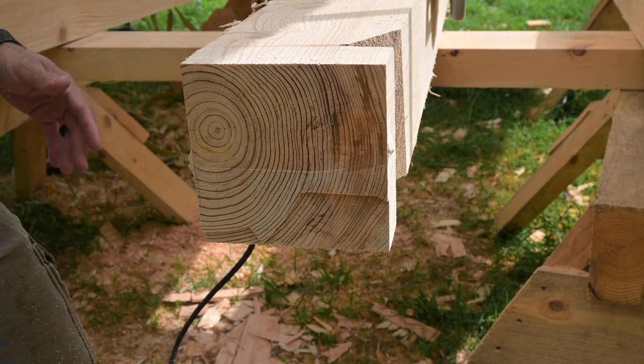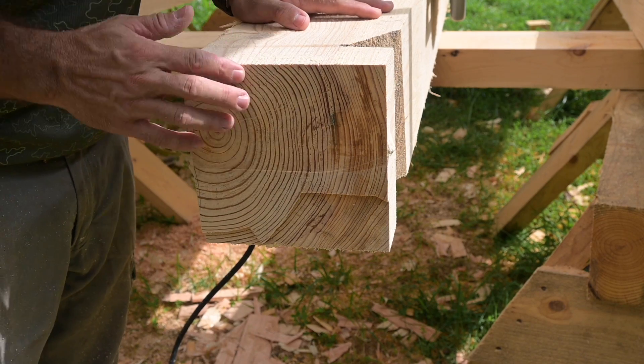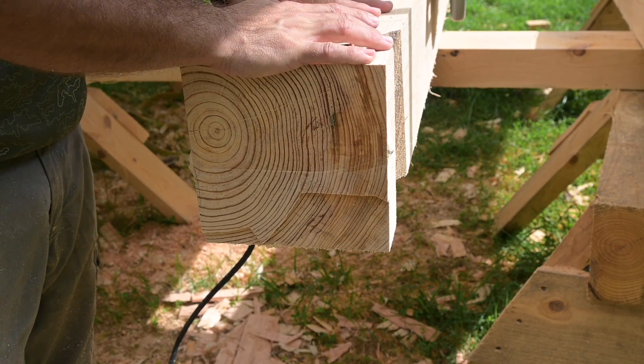This is an awesome saw. I think it's going to make life a whole lot better through our timber frame projects, and I can't wait to use it on some of our joinery.